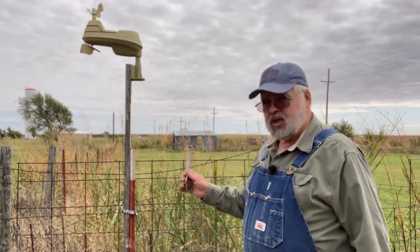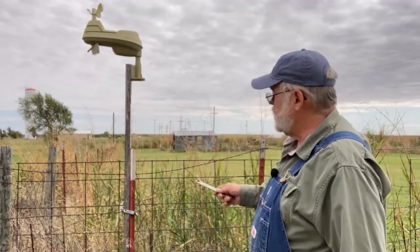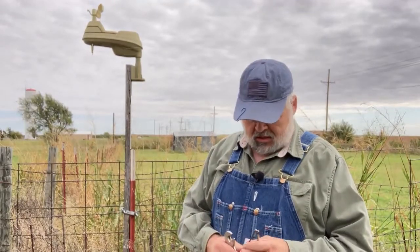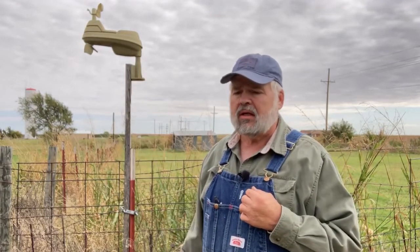What I have done is used this old two-by-four for the weather system. I used some U-bolts to hold it on to a T-post, which in reality they want you to have it a lot firmer than a T-post. But in this country, for me, I'd rather have just a little bit of jiggle when the wind really gets high. That's why I use a T-post — it's also more convenient for me.